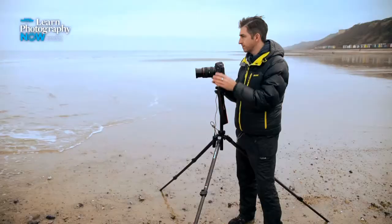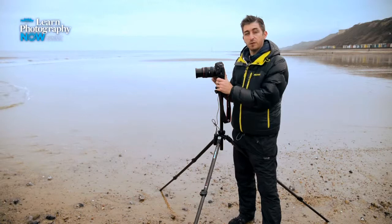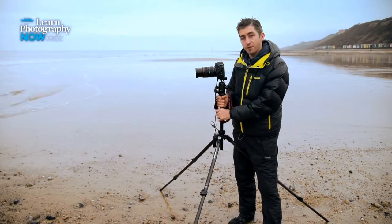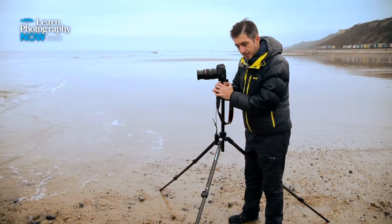I've got my tripod set up now. I've got all the legs fully extended and the central column so that the camera is as high up as possible, which just makes shooting a bit more comfortable. I've also splayed the legs out a little bit from the usual position so the tripod is a bit more sturdy because I don't want my camera falling in the sea. I'm going to push the legs into the sand a little bit so they don't sink during the exposure — nice and sturdy and steady.